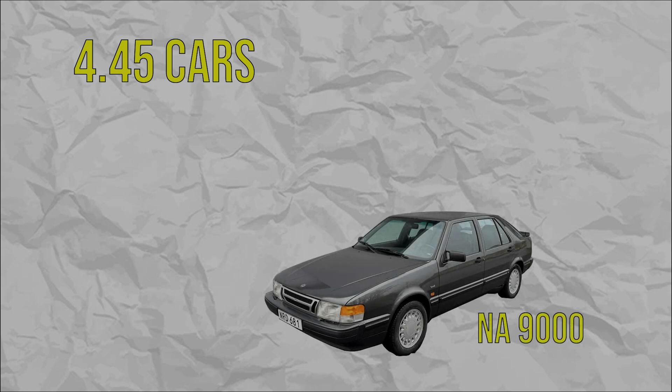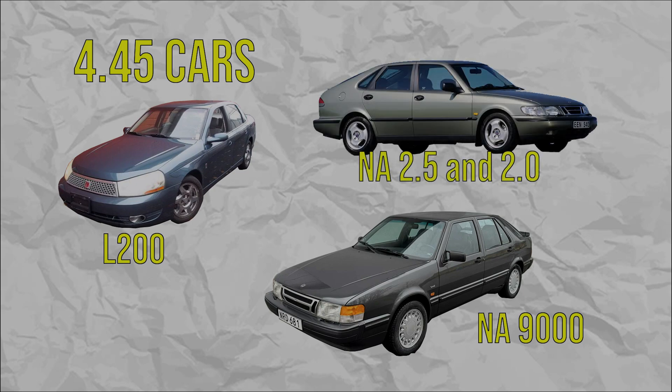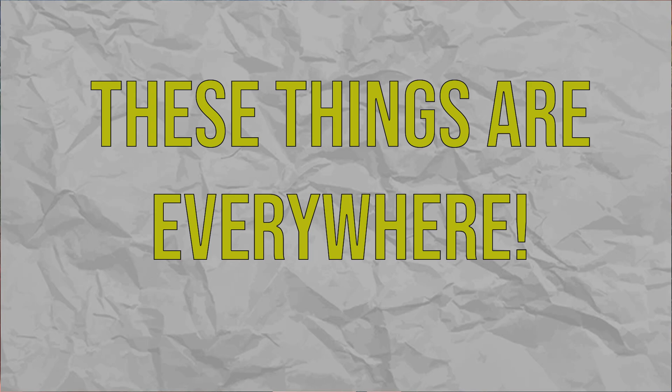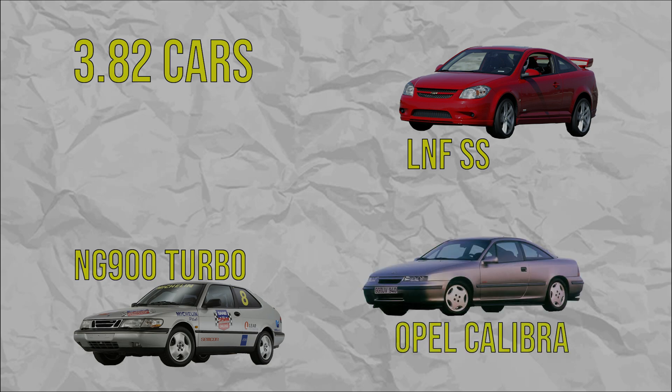Starting with the 4.45: it's found in a few naturally aspirated F-25 and F-35 cars, for example the Saturn L200 and the naturally aspirated NG 900 2.5 and 2.0 liter. Moving on to by far the most plentiful — the 4.05. If you have an F-25 or F-35 gearbox, you most likely have this final drive, whether it be a Cobalt, a 9-5, or even a Calibra. Next, the 3.82 is a little more difficult to find than the 4.05 — it's found in later year Cobalt SS's, multiple years of the NG 900, and depending on where you are in the world, various Opel Calibras and Cavaliers, as well as some diesel 9-5s.